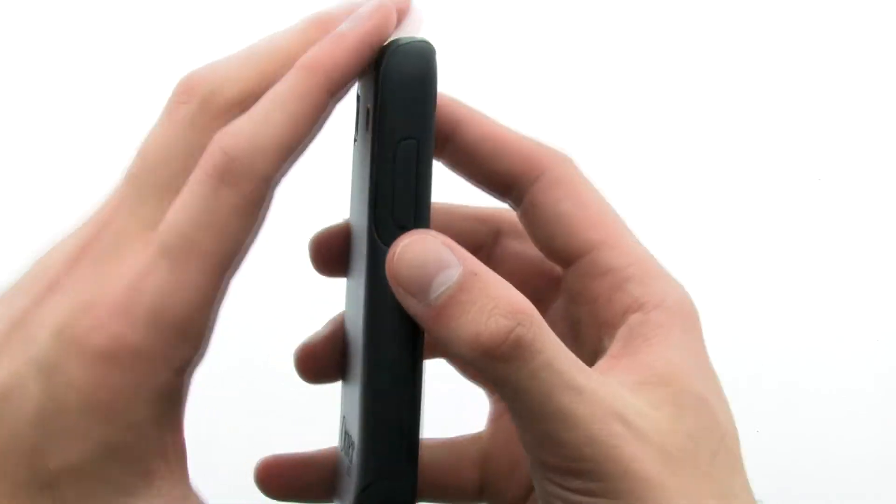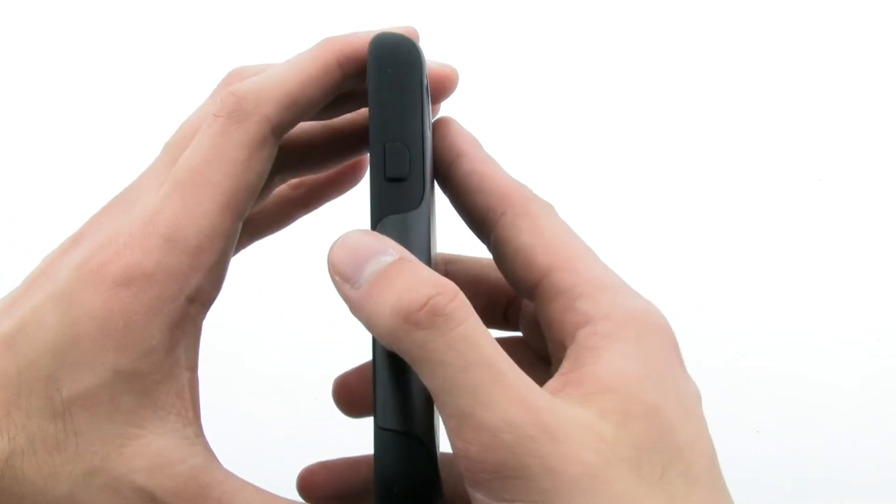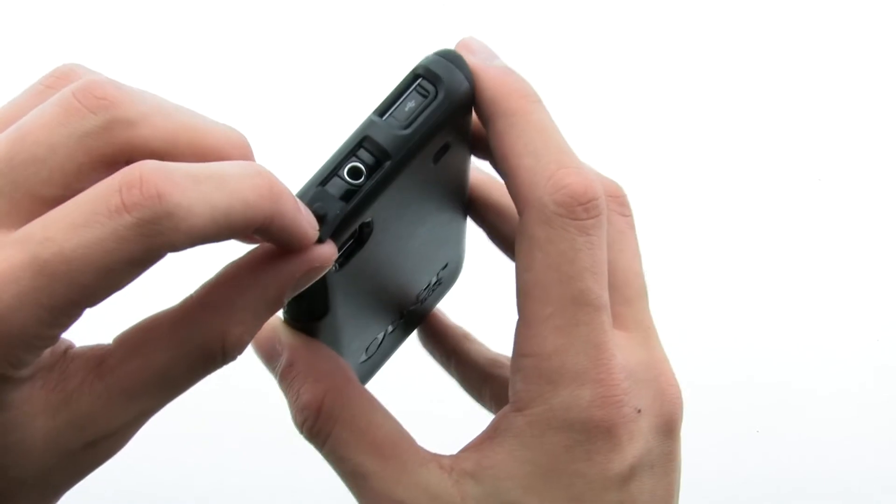The Commuter Series ensures your device remains completely protected, thanks to the rubber plugs for the various ports as well as the dual-layer protection system.